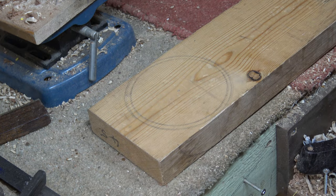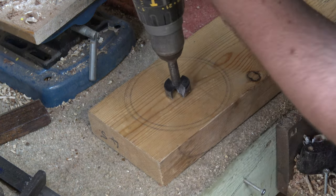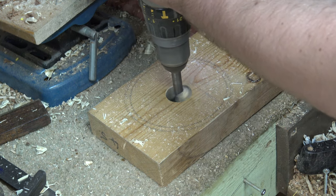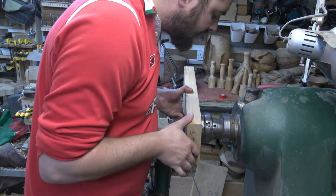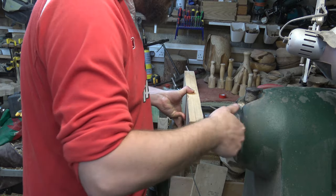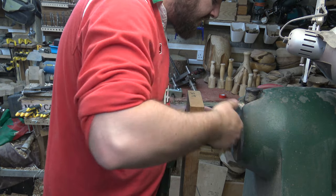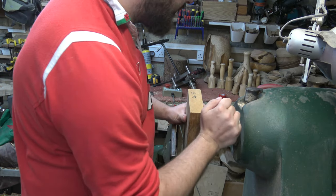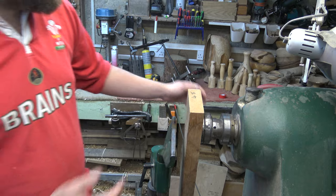We're going to attempt a wing style bowl and we'll need an attachment point to fix it to the lathe. I'm using a 30 millimeter Forstner bit to create a mortise, then expand the pin jaws into that mortise, making sure it's nice and flat against the jaw surface so it's balanced. I'm pulling that with all my weight and it's more than steady enough to hold.